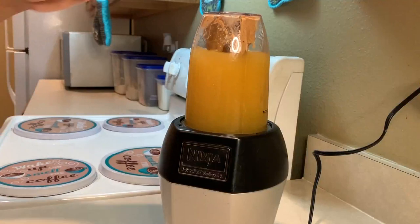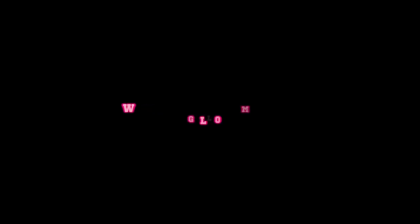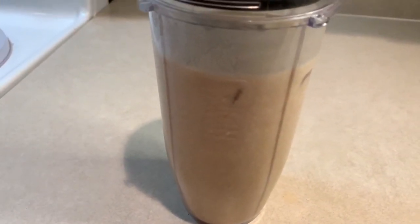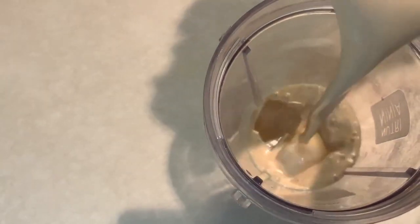Make sure it's blended well and smooth. Once blended, pour it into a glass. You'll have 10 to 15 minutes to drink all of the mixture. I started drinking the mixture at about 6:24 p.m. and finished it at about 6:34 p.m. I found that drinking it over ice made it a little bit more tolerable.